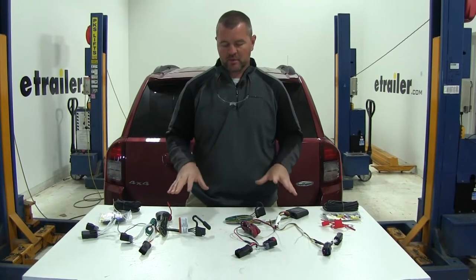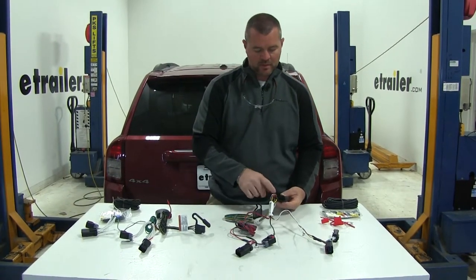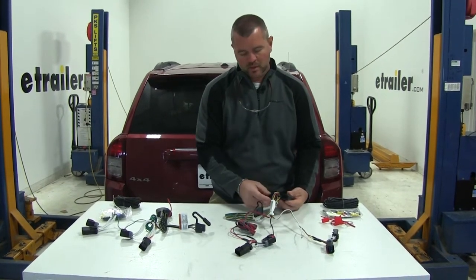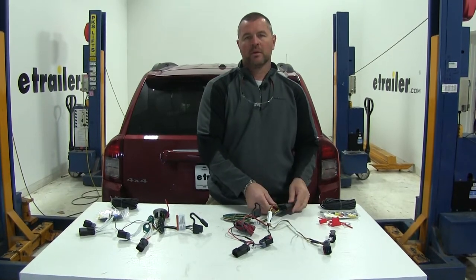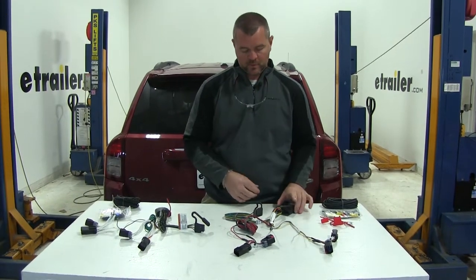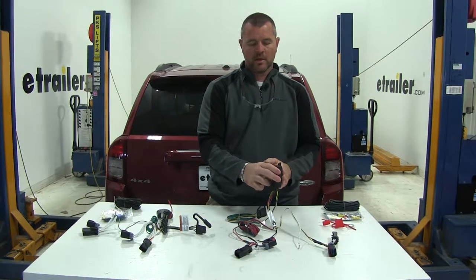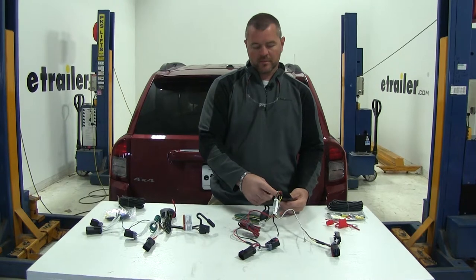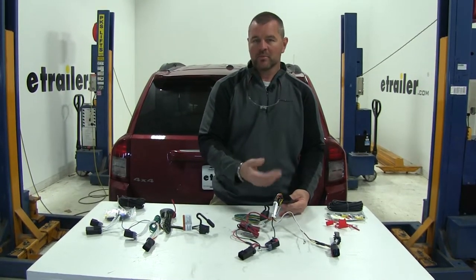One positive thing with both of these wiring kits is the potting material inside the converter box. Your wires come in and connect to a circuit board, and this material fills the inside of the box, holding those wires onto the circuit board really well. So if the box comes loose after it's mounted and starts moving around, those wires are going to be well protected — the potting material holds them in place and keeps them from coming off.